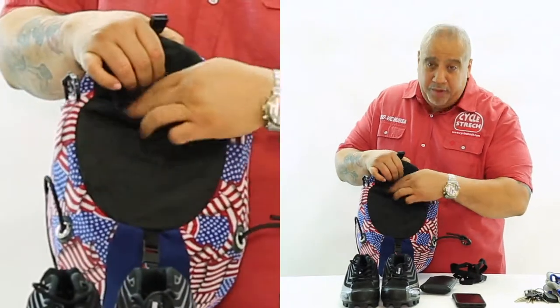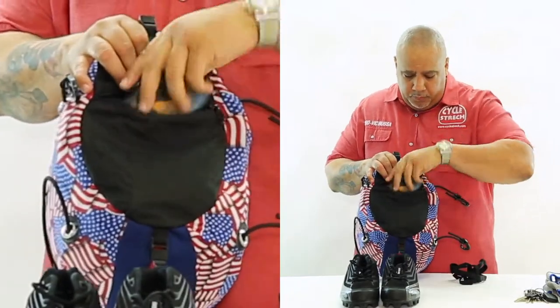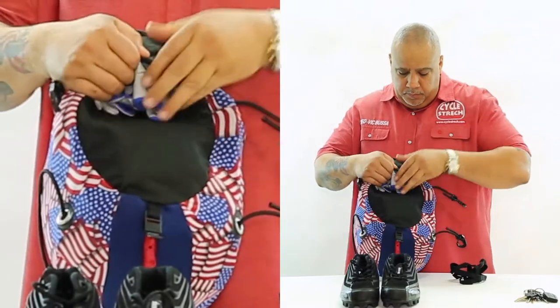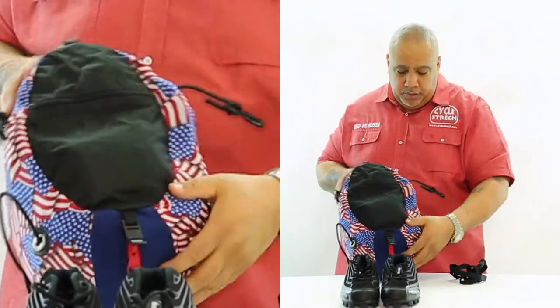This is also a water-resistant pocket — you can put water in here, your cell phone, your gloves, your keys. Now that you have your stuff secured in there.